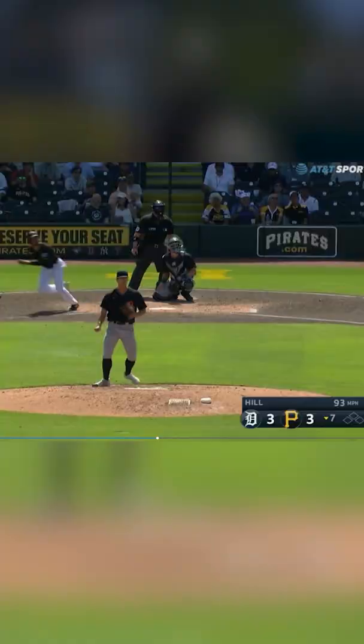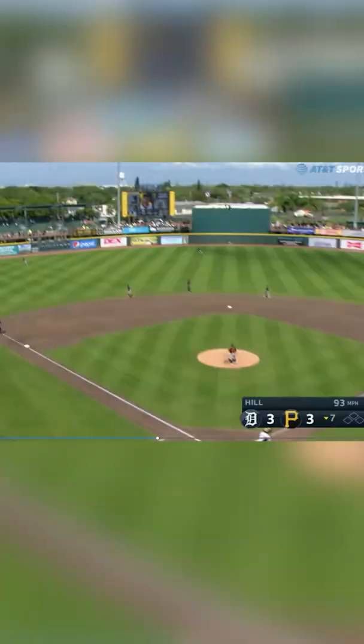Every home run from the third day of spring training. Reading hops and he's making quicker decisions on when to attack the ball. So it's been really good to see. How about attacking the ball?